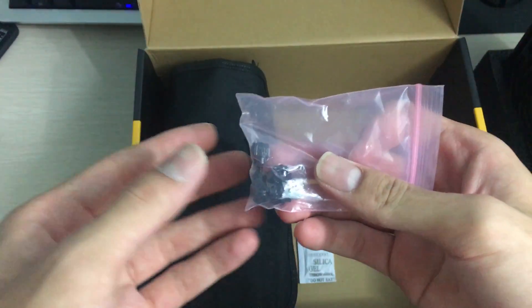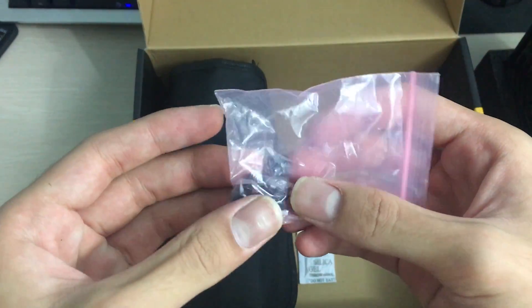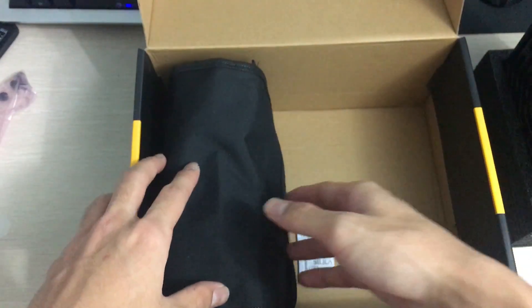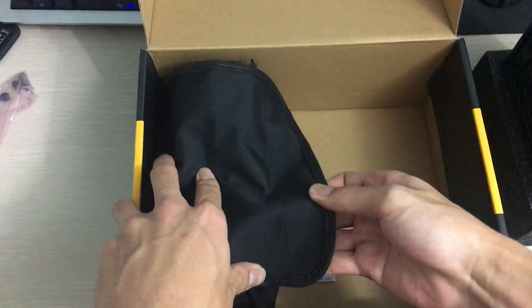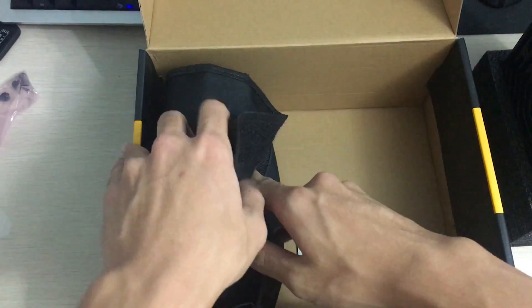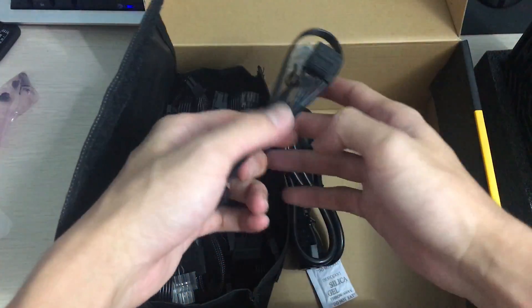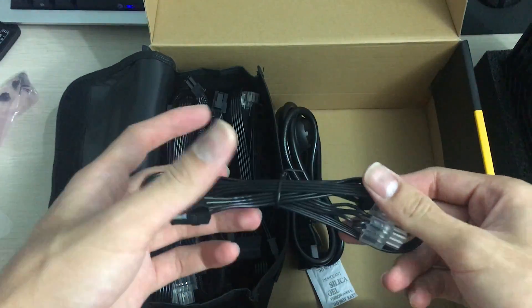The screws included are thumb screws, which is better than the normal plain screws you get with most power supplies — so bonus points to Superflower for that. Now let's take a look at the cables.